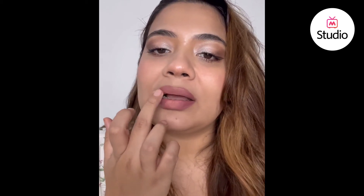Now the Smashbox shade just by itself is very light for me to wear and washes me out, but when I add it into the center it gives me the perfect pout. I'm using the warmth of my finger to move it around.